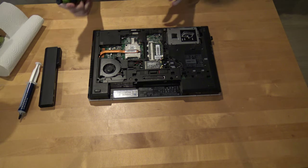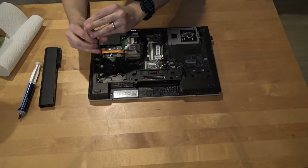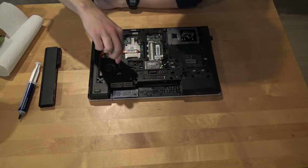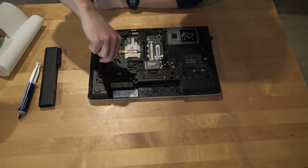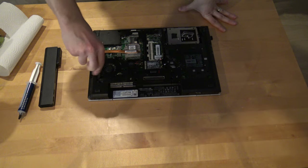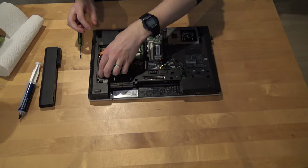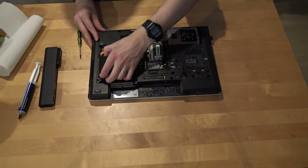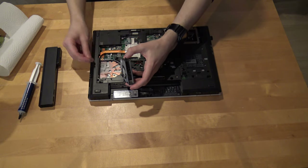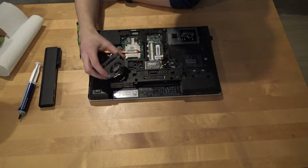We need some household paper. Let's see if the fan has some dust. Those three screws should let the fan come out from the computer, and we can notice that there is some dust. The air vent is completely full of dust — you should also clean this one up.